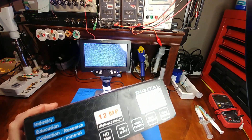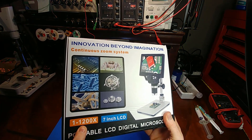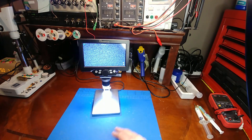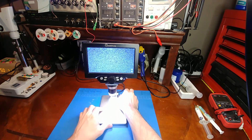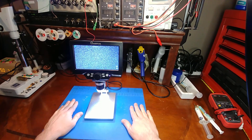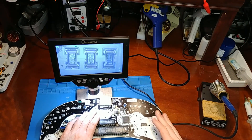According to the box, it is a 12 megapixel with up to 1200x zoom and a 7-inch display. So now my big question for myself is: can I actually work under this thing? Let me try that right now.